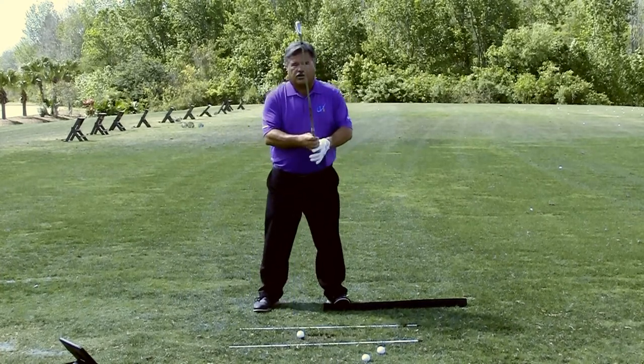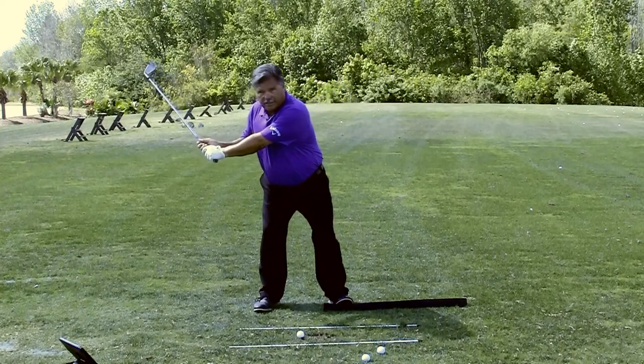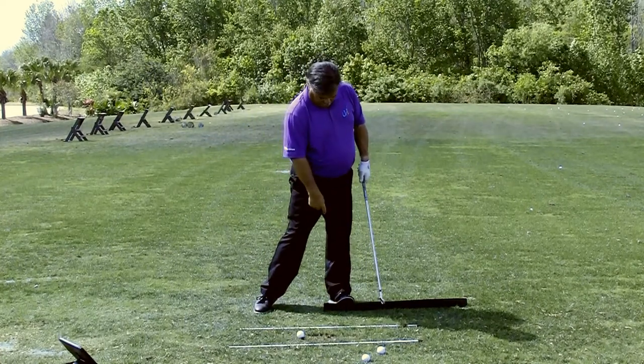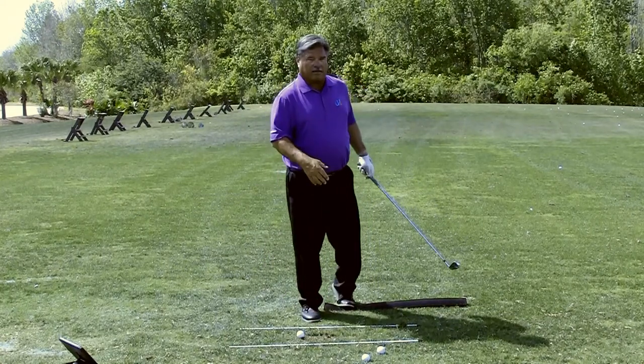What you're trying to do in a very slow motion manner at first is being able to get to the right heel at the top, and then feel as though you're working into the left heel as you go through. Notice how I can't get up on my toe — if I try to get up on my toe here, I lose my balance.